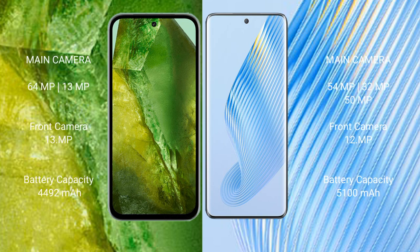Google Pixel 8a features a dual rear camera setup: 64 megapixel plus 13 megapixel, and a 13 megapixel front camera. Honor Magic 5 features a triple rear camera setup: 54 megapixel plus 32 megapixel plus 50 megapixel, and a 12 megapixel front camera.